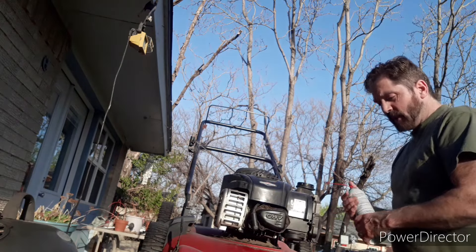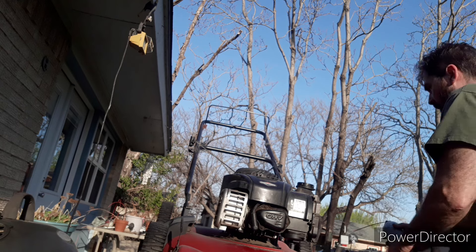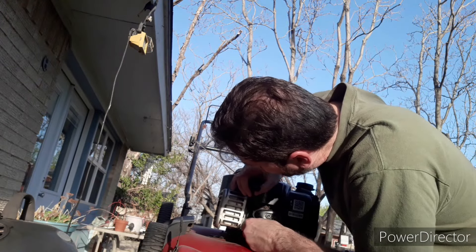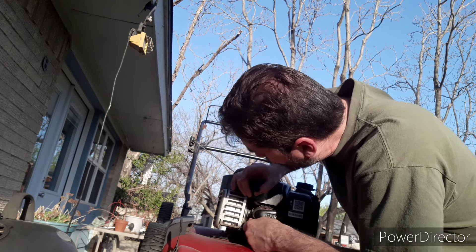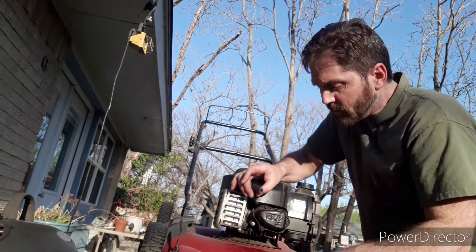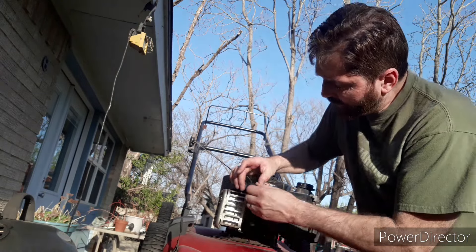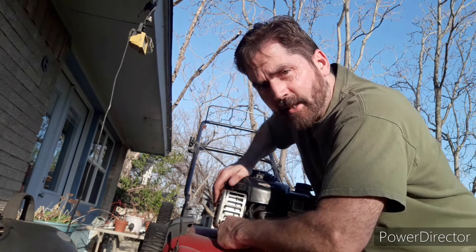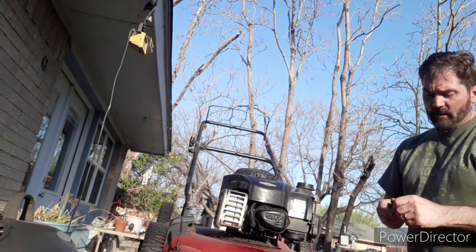It just smells like clean gasoline in there, so I don't see a big problem with it. I'm going to put a little bit of carb cleaner in the carburetor also — stand back and don't get it in your eyes. Let that settle, then drain it by tipping it this way. Careful not to cross-thread it when reinstalling — if it doesn't go in easily, pull it out and start again. The connection looks clean and free of corrosion, so I don't see a problem there. Make sure you're on there tight.